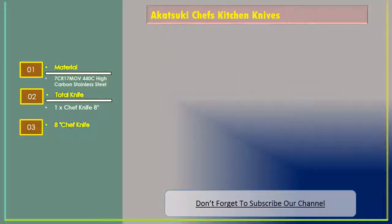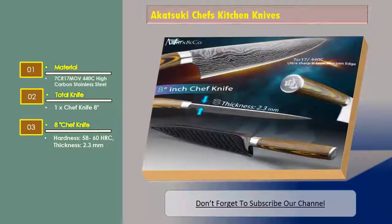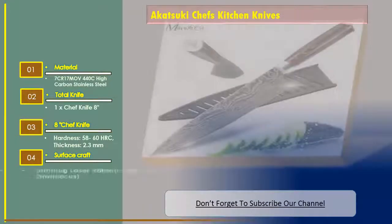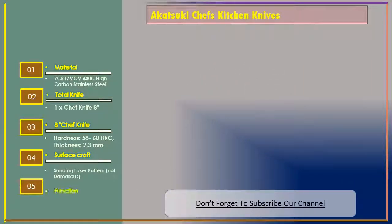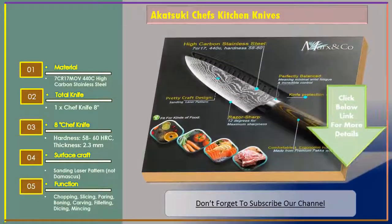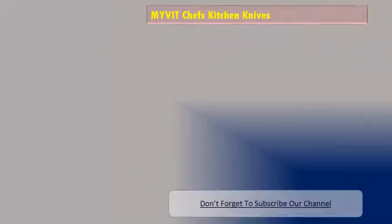8-inch chef knife hardness: 58–60 HRC, thickness 2.3 millimeters. Surface craft: sanding laser pattern, not Damascus. Functions include chopping, slicing, paring, boning, carving, filleting, dicing, and mincing. Let's go to number three — the MYVIT chef's kitchen knives.